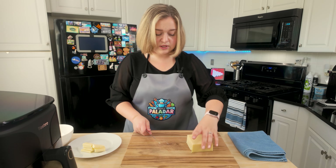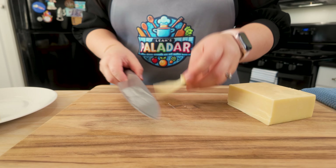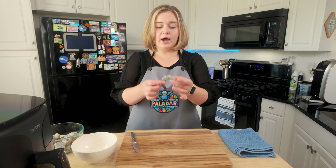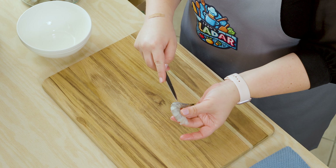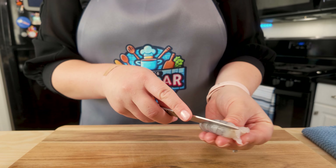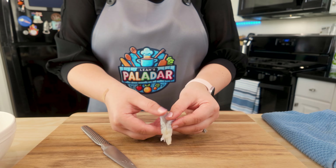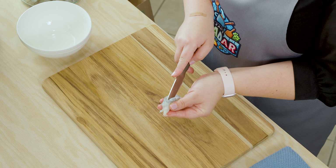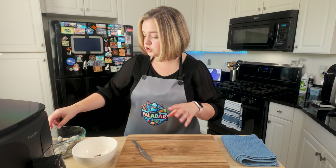Cut as many pieces as you're going to need for the number of shrimp that you have. Now we want to prep our shrimp. What we're going to do is butterfly it. Take a paring knife and along the back of the shrimp, cut about halfway to three quarters of the way through. Carefully slice into your shrimp so it butterflies open. We're going to do this for all of our shrimp because this is where the cheese is going to go. You don't want to slice all the way through or the cheese will fall out.